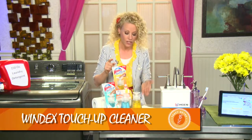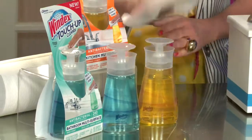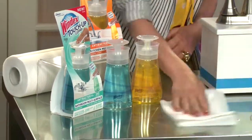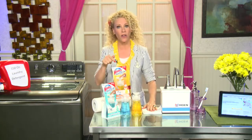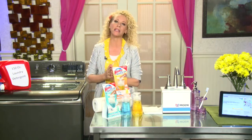A great product for that is Windex's touch-up cleaner. It's cute enough to sit out on the counter — there's one for the kitchen, one for the bathroom. All you do is take a paper towel, dab it, clean it, and you're done. It also kills 99% of bacteria.